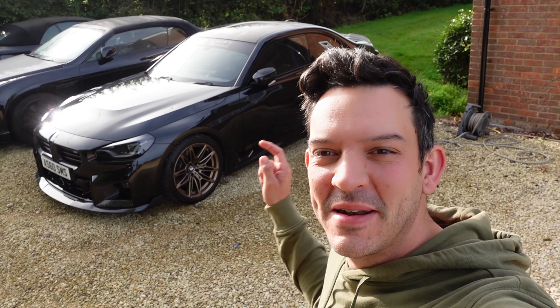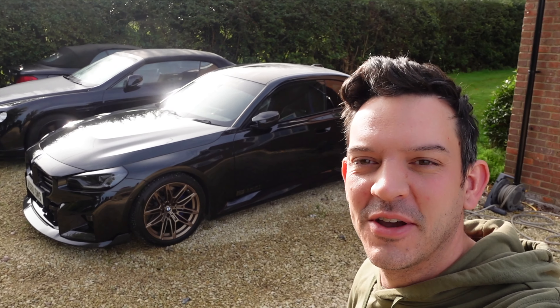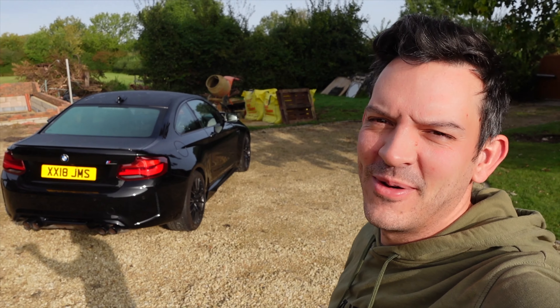Hello, welcome back to the channel. We've been spending the past few videos focusing on my new G87 M2, modding it — go and have a look at those videos if you haven't seen them already. But today we're going to start focusing on my old M2. My F87 M2, which is just here, is coming out of warranty — and well, we know what that means, don't we?